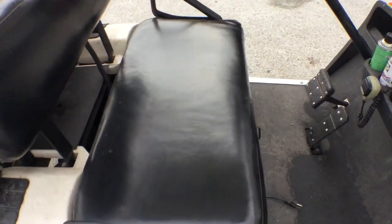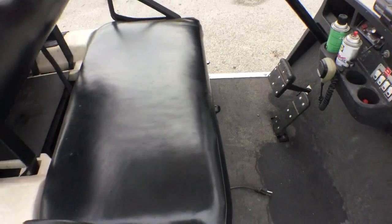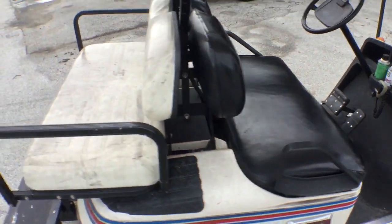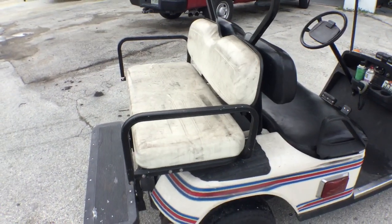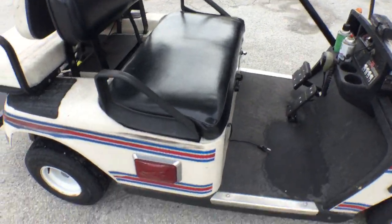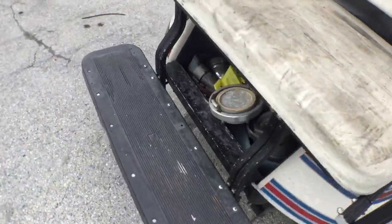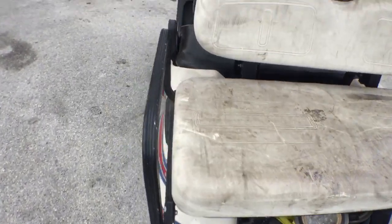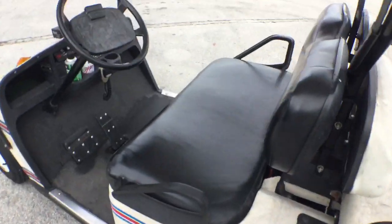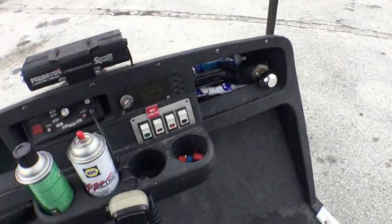It does run. I had it in reverse — all right, it's got a seat in the back for two passengers. The front seat looks pretty good. The tires look good. The deck looks good. I'm going to show you that it runs. It runs, and it's got a charger on board where you just plug it in and it charges.